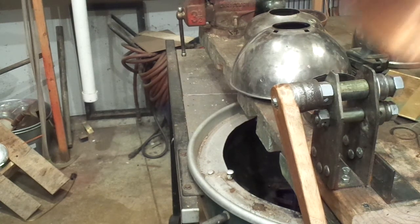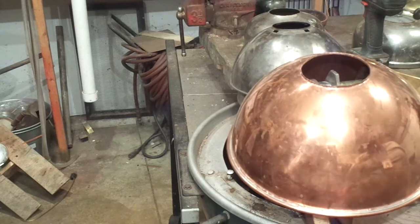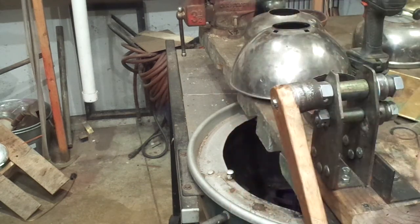I connected with the manufacturer of these copper domes. They're going to sell them to me direct, so I'm saving a good $60 over the regular retail price on that. I'm getting these suckers for like 25 bucks plus shipping. I still got to do a lot of work on them, but the raw material is cheap enough.